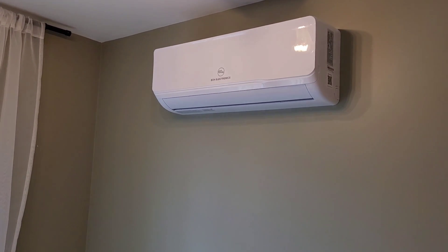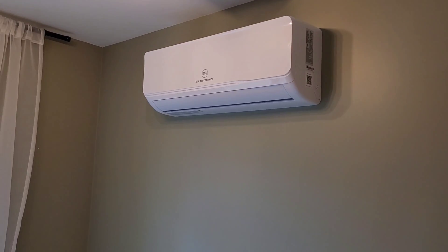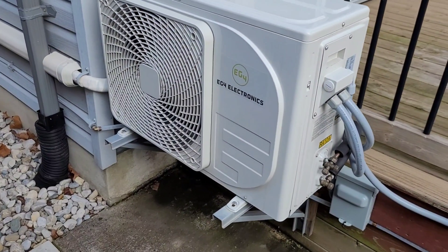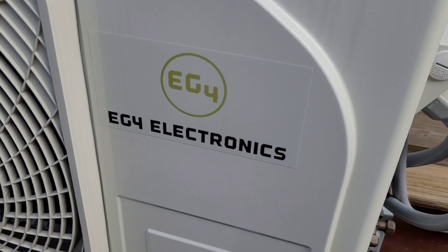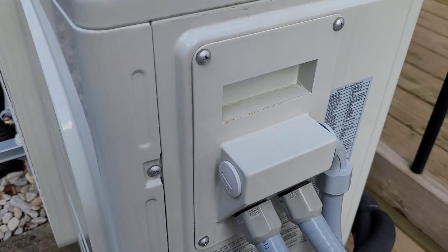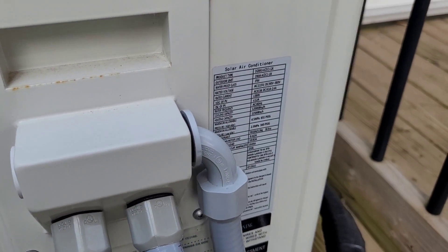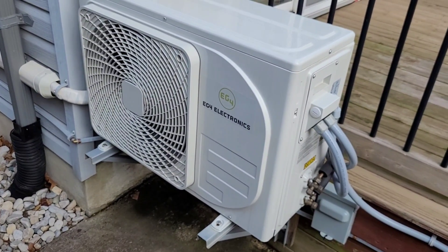Stick around to the end and I'll tell you if these things are worth buying or not. As most of you familiar with this channel probably know, you can guess my answer already. We'll have a look outside at the unit and see how things are holding up at the one-year mark. Here's the outdoor unit — as you can see, we have a little bit of sun fading on the EG4 sticker, nothing unexpected, but overall everything looks about the same as it did a year ago. There's a tiny bit of rust on the handle, but the rating plate is holding up okay.